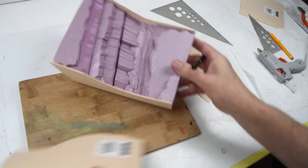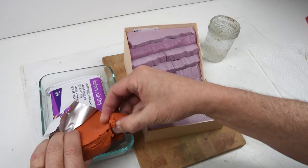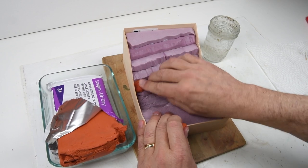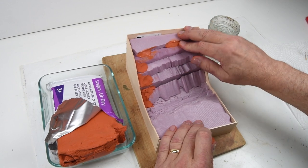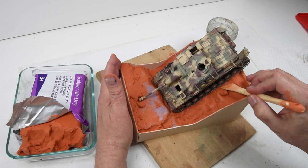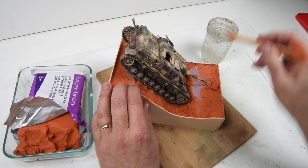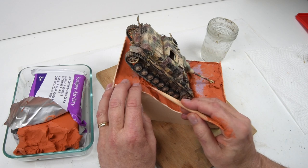Now I can start working on the groundwork. Going back to the Sculpey — it's really nice, easy to work with, and has a long working time. The downside is that because I'm using quite a thick application it took pretty much overnight to dry, as this is an air-dry type of Sculpey. But the longer working time allows me to do things like get those tracks nicely settled so the contours match the model itself. Just a touch of water on the sculpting tool every now and again to keep things from sticking, and it couldn't be easier.